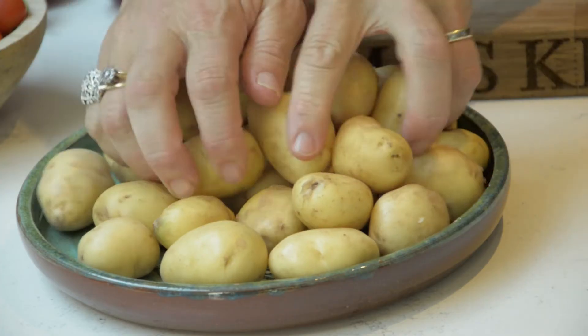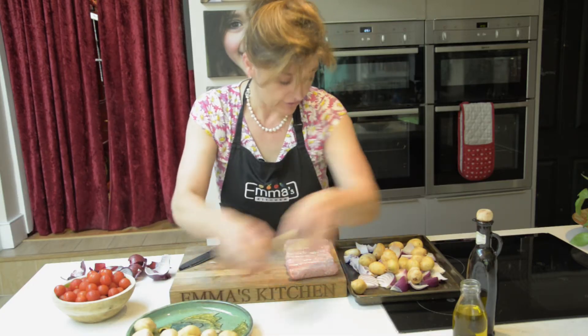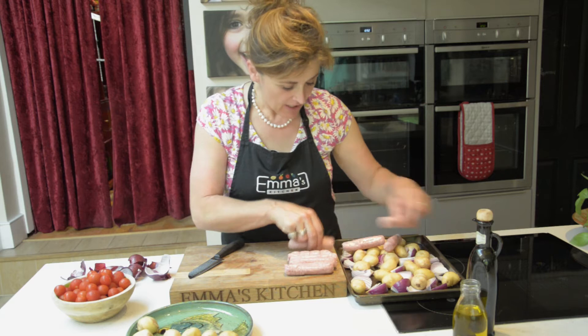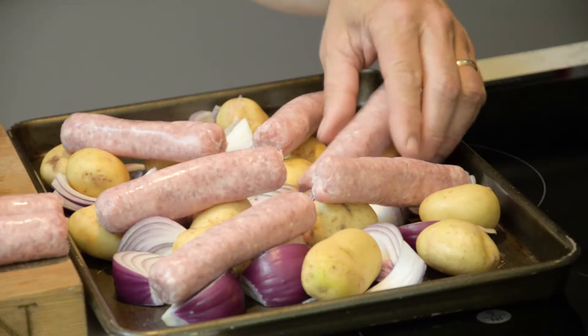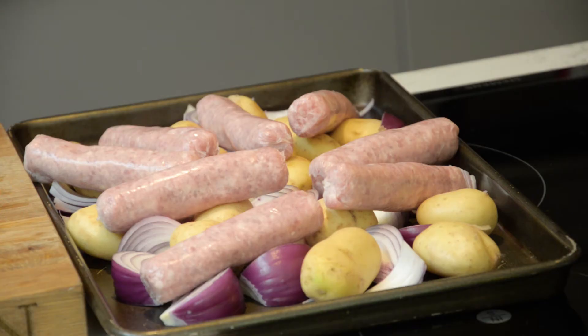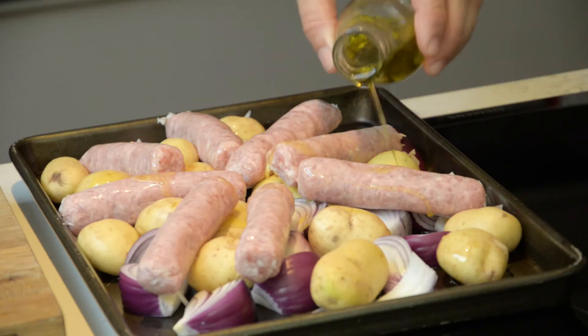We're then going to put some new potatoes in - as many as you think your family would like; we're greedy, so I put a lot in. I'm going to put the sausages on top, and whilst they're cooking the lovely sausage juices are going to start to ooze out on top of the potatoes and the onions. Do try and get a really good quality sausage, about 97% meat. We don't want any of the sort of other rubbish that goes in slightly cheaper sausages, because as it cooks all the nasty bits will ooze out and there will be a grey watery juice cooking with the potatoes and onions. The last thing is to pour a little bit of olive oil over the tray.